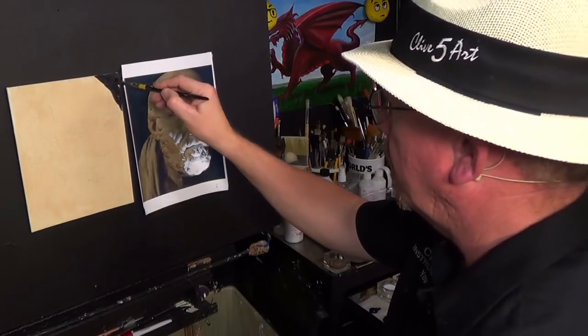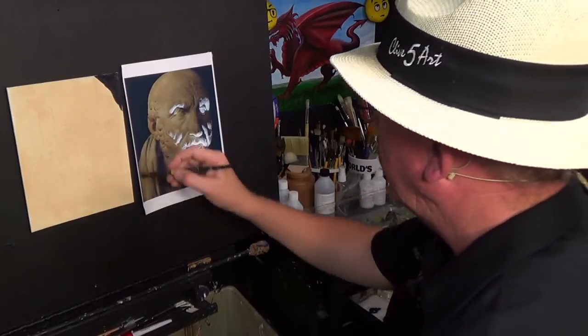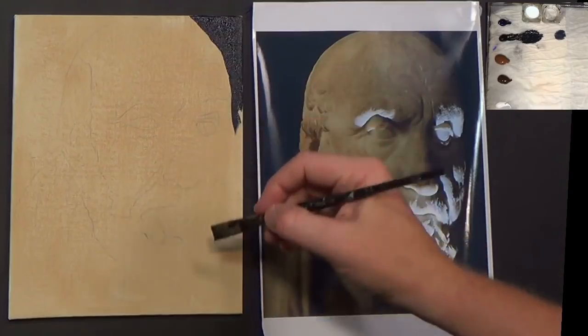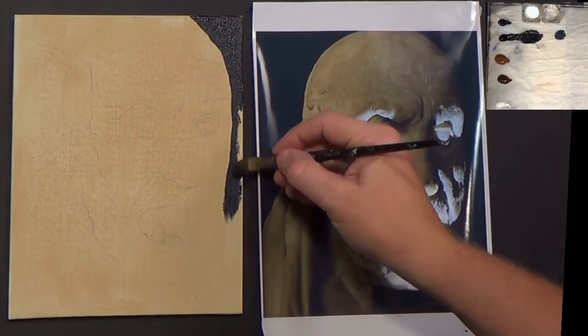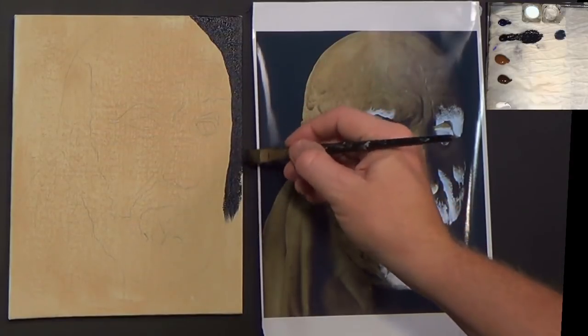So I'm going to go around with some black. What you could do is paint your canvas black, and you could use chalk to go ahead and draw this out if you wanted to. That's what the old masters used to do.